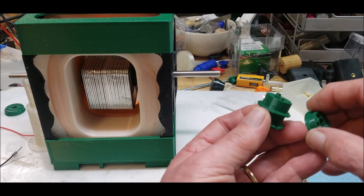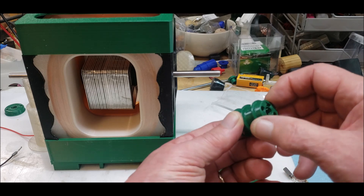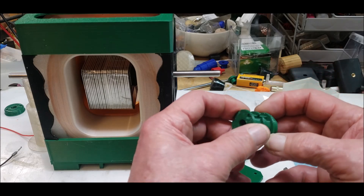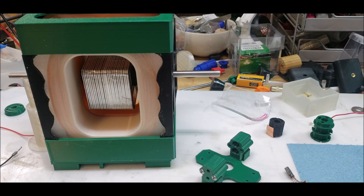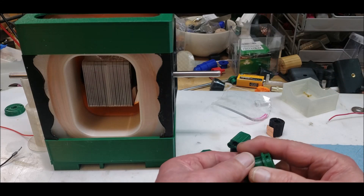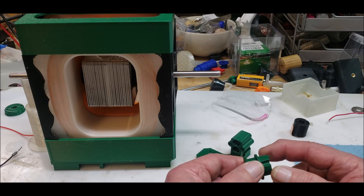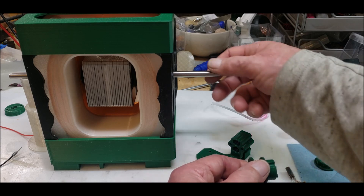The end cap goes on like this, and there's where the set screw goes. Anyway, rd3dp, if you're watching this, can you give me an idea of what you used? Did you use copper sheeting? It looks like you might have used a thin-walled copper pipe and just cut it down, which I don't have.